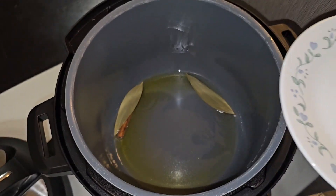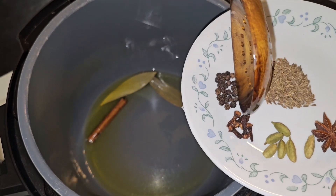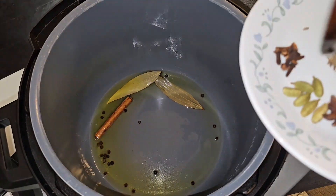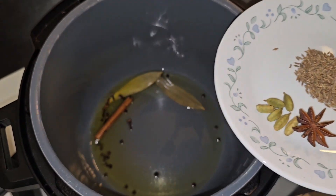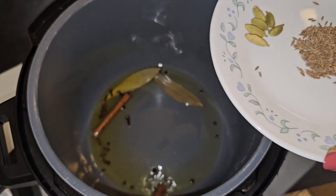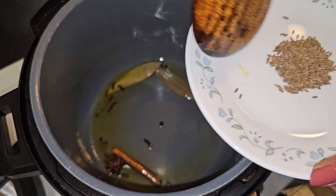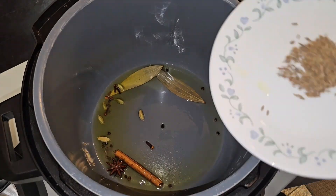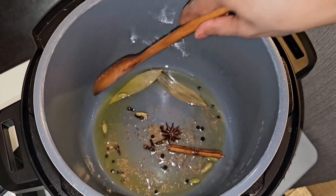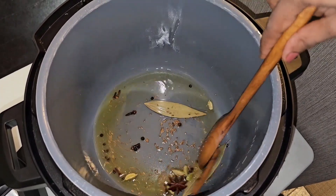Now the oil is heated up, we'll start putting the whole spices in: one stick of cinnamon, two bay leaves, black pepper, cloves, star anise, cardamom, and the cumin seeds. Let it heat up until you get the aroma coming out.